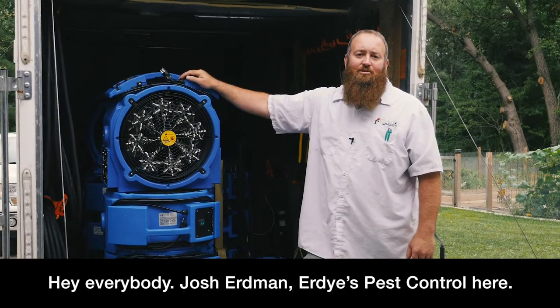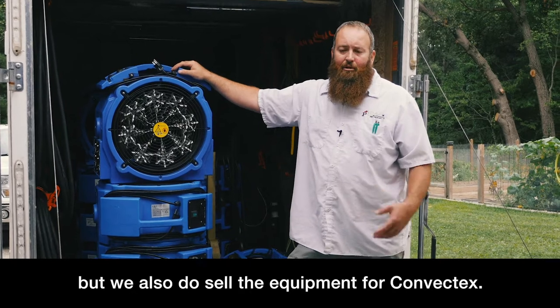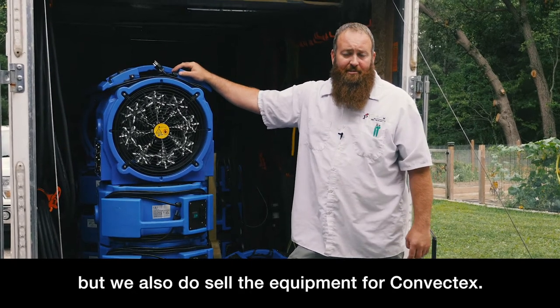Hey everybody, Josh Erdman, Erdys Pest Control here. You guys have all seen my bed bug videos, most likely. We also do sell the equipment for ConvecTech.